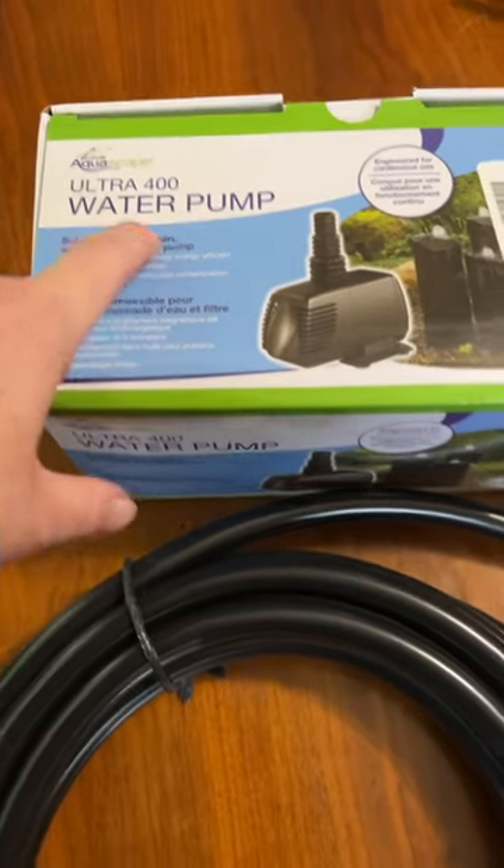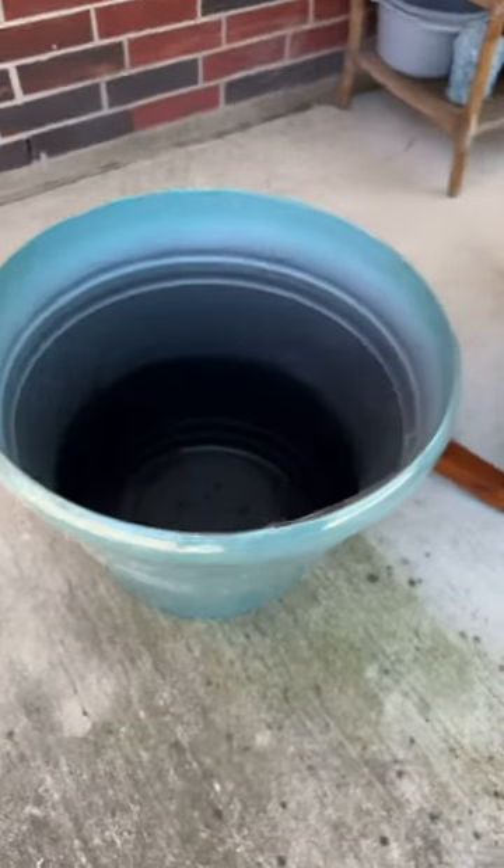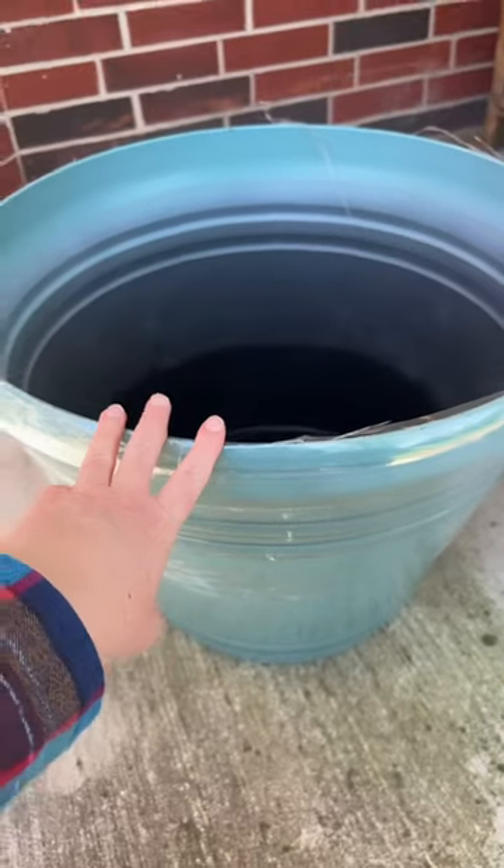The Ultra 400 water pump and then the tubing. And then lastly, I purchased this larger pot.